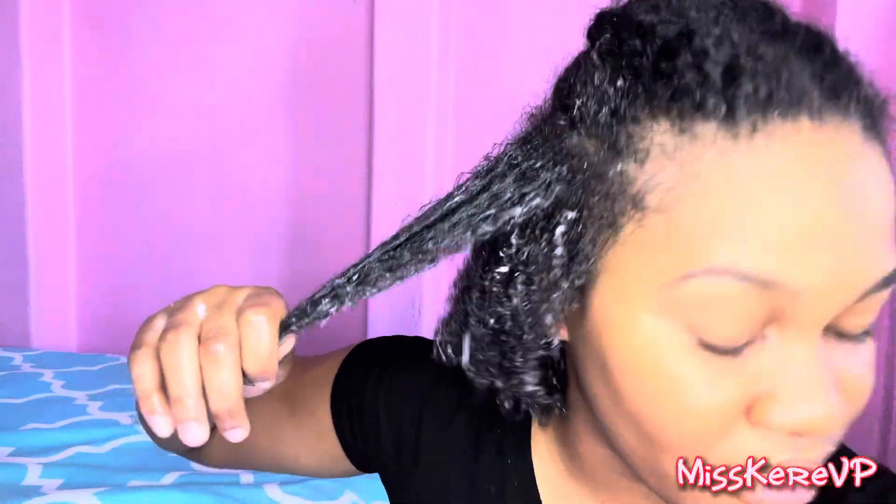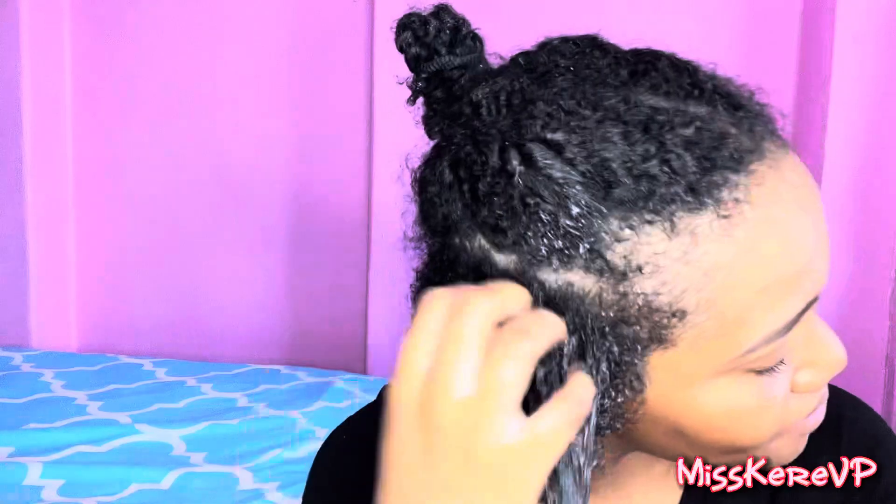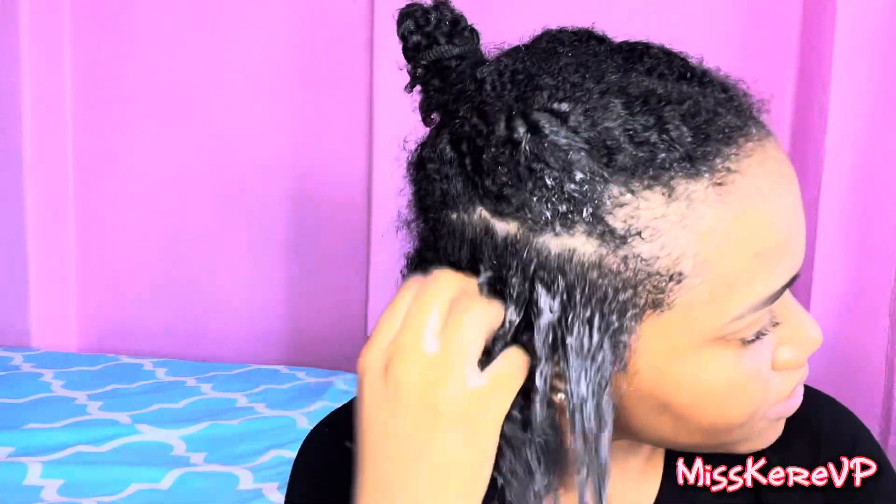I was actually expecting more from this — no lies. I really want to find a product that will give me some curl and moisture at the same time. The extreme and the eco gels — if you know them, you know them. They're going to leave your hair feeling crunchy. I don't know how I feel, guys.